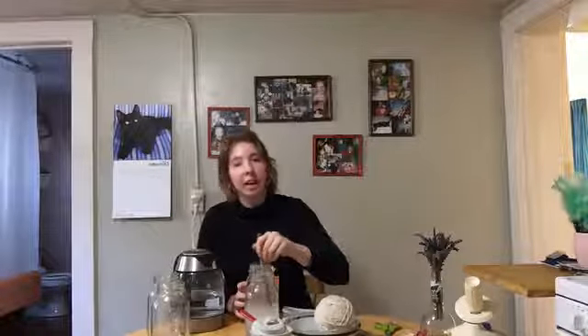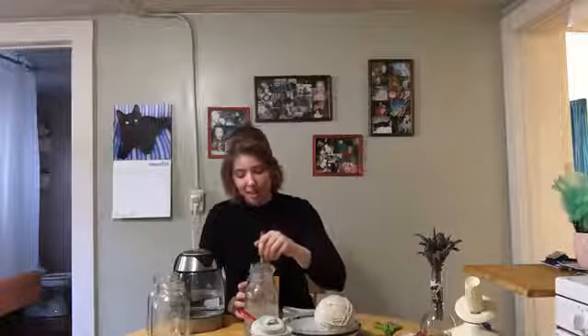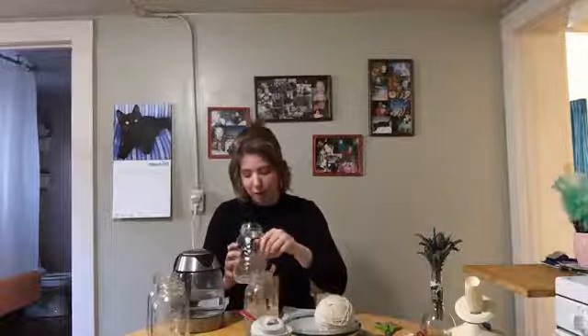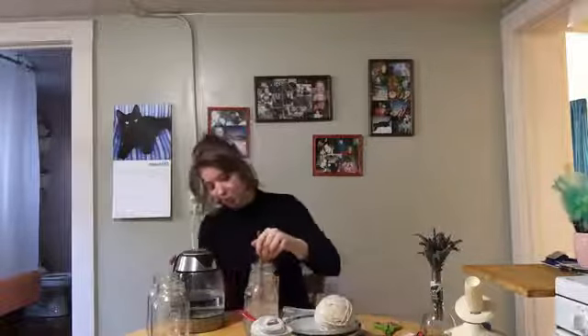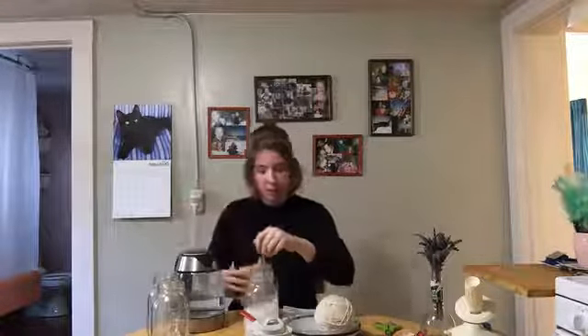If you've got really young ones that want to participate in this, it can be really fun for them to add the baking soda and the sugar to the water and stir it. Particularly the baking soda — we have pretty soft water here so when we add it into the water, the baking soda fizzes up a little bit, so that's kind of fun for them to stir in as well.